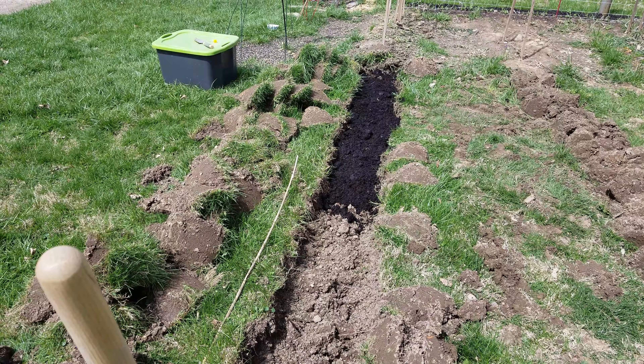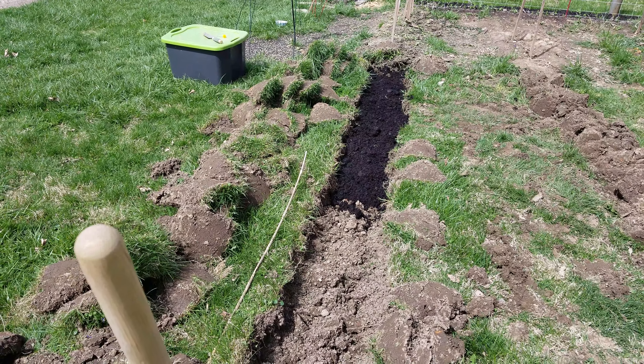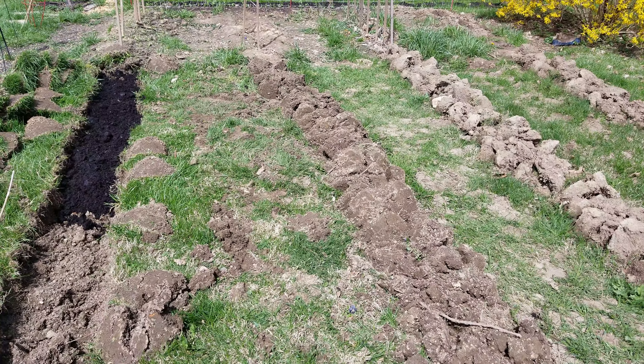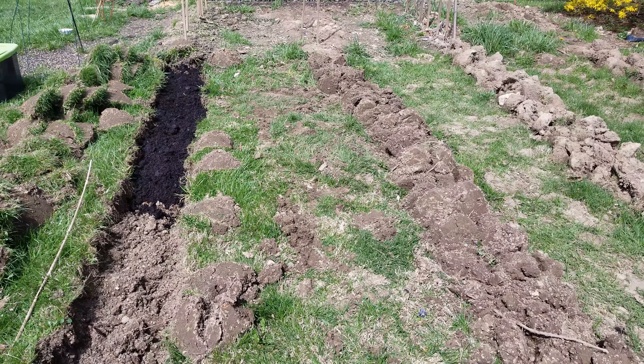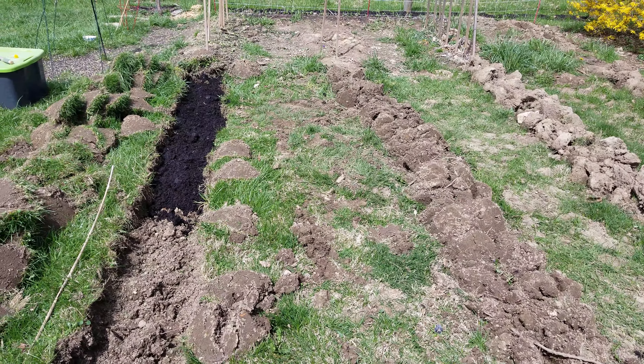What I do is simply dig up into big chunks, fill it up with some garden soil, and put those big chunks upside down back in, then fill it up on top.